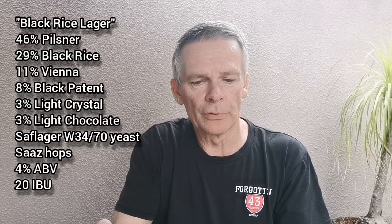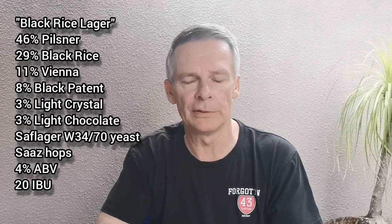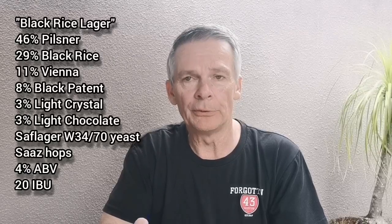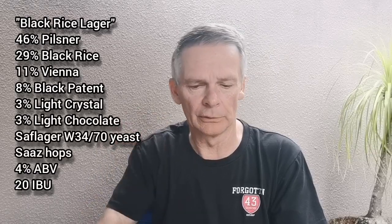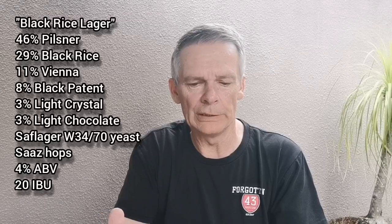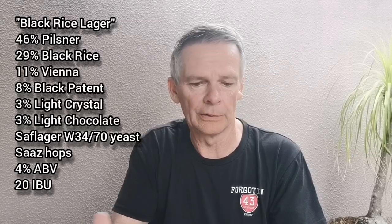Before we dive into the beer and do a smell and taste test, I'll quickly run through the ingredients — just a quick recap. So, black rice lager: the bulk of the grain bill was pilsner malt at 46%, then the next biggest component was the black rice itself at 29% — just under a third. Vienna malt at 11%, black patent malt at 8% just to help with the color, a little bit of light crystal at 3% to hopefully add a touch of sweetness, and then 3% light chocolate to add complexity to the flavor.